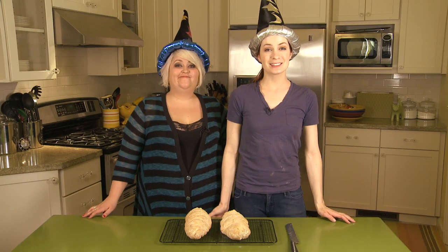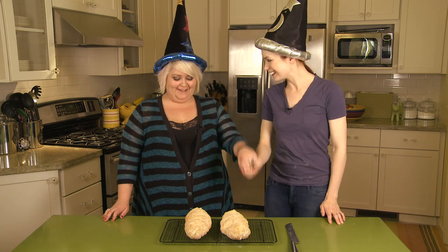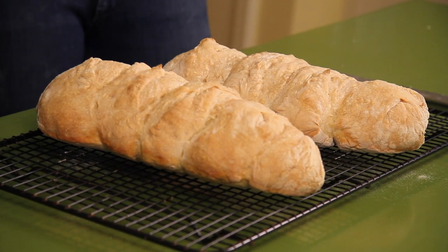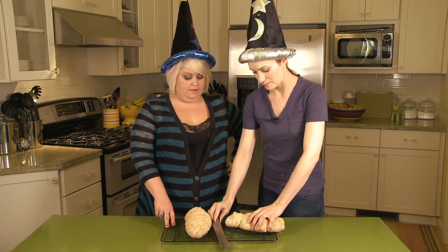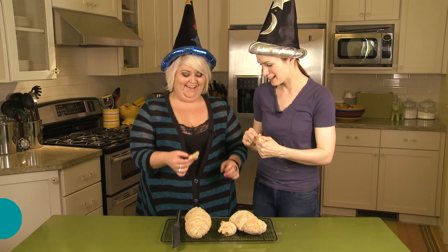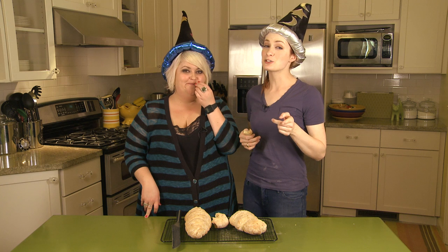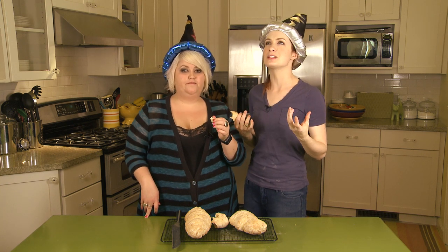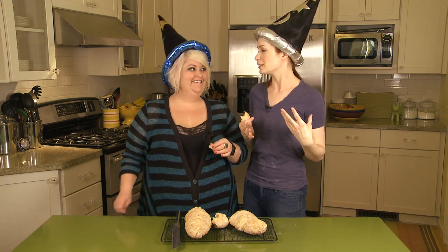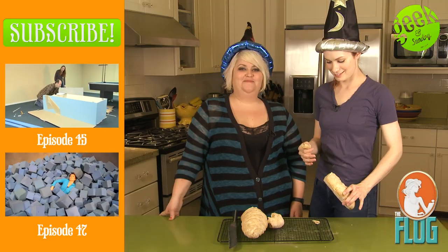18 hours later, we have some bread! This is a big feat that we've accomplished — we're so proud of ourselves. Never made bread before. Look, it's bread! It's good, it's really good — it tastes like bread! If you guys make dragon tail bread, or if you want to just interpret what you think dragon tail bread should look like in some artistic way, see if you can do better than this!